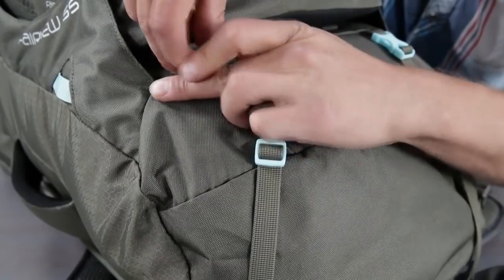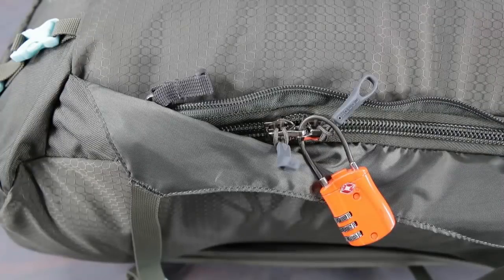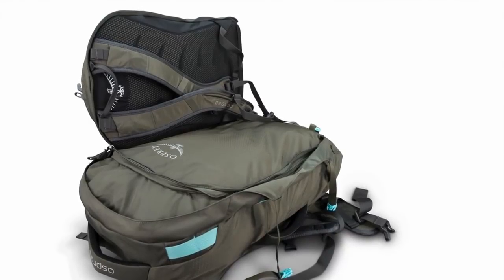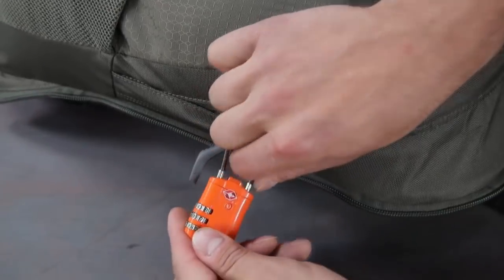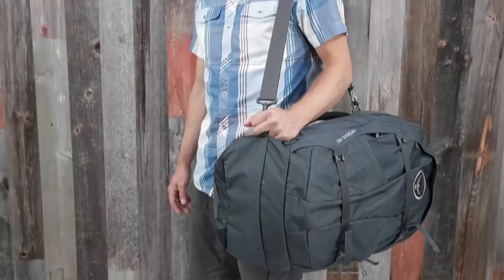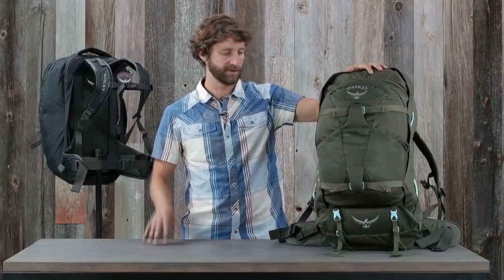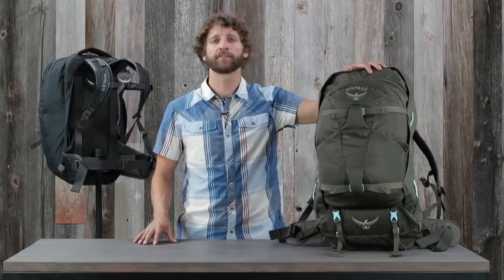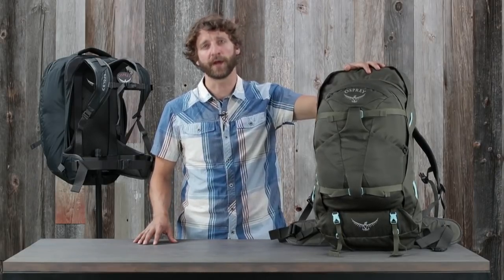The Farpoint and Fairview 55 and 70 include removable sleeping pad straps, as well as a zip-off day pack with a lockable main compartment zipper. The included day pack features a stowaway reverse spacer mesh harness, lockable main compartment, laptop and tablet sleeve, and a heat-emboss scratch-free zippered slash pocket. The 40-liter Farpoint and Fairview includes a padded shoulder strap with a combination of travel-specific features, durability, and comfortable carry. No matter how far you plan to travel or how long you plan on being gone, there's no better pack than the Farpoint and Fairview.